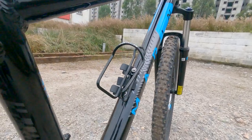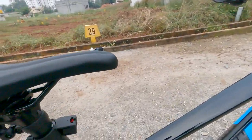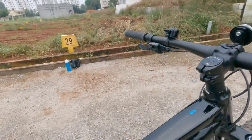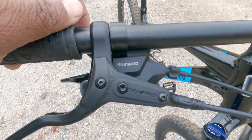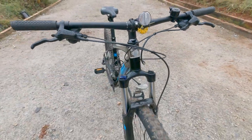I bought the water bottle holder. I left the lock at home and I removed the bag now. This cycle comes with Microshift or Shimano gears, so I got the Shimano gears in this one when I was buying.